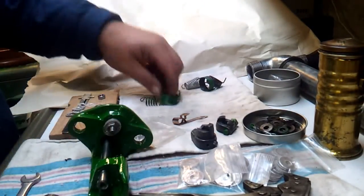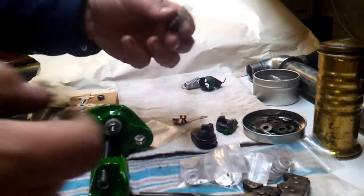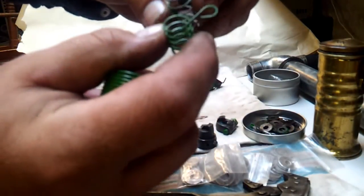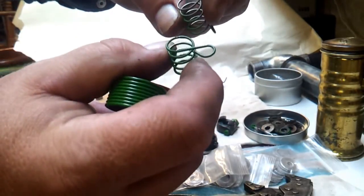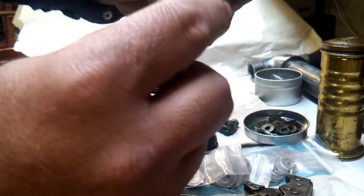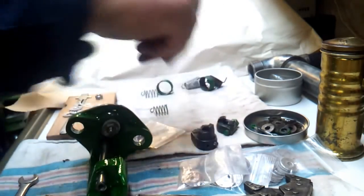We do have new springs. The spring that came on the igniter — I'm not sure if y'all can see in the camera — but the one I had is a little more heavy-duty than the original. It's a stronger material and you can even see the spring action is better, so we're going to use that one. We did clean it up and get the paint off of it.